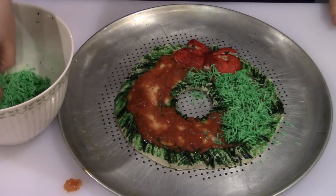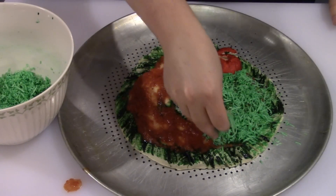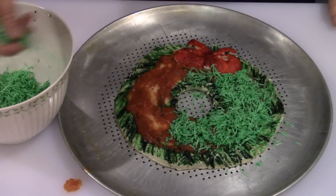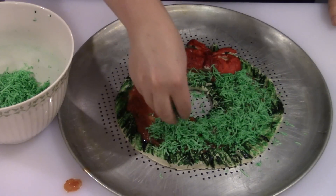Now that I've got my pizza sauce on, I'm going to go ahead and sprinkle the green cheese all the way around the pizza. I'm going to make sure I put enough to pretty much cover all of the red pizza sauce — you don't want to see it through the green.